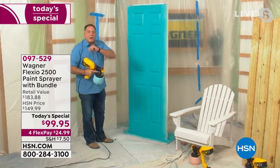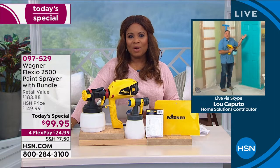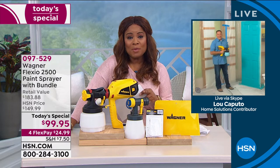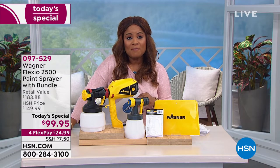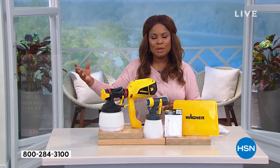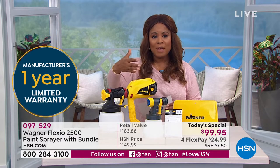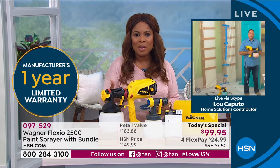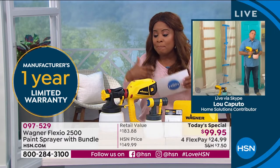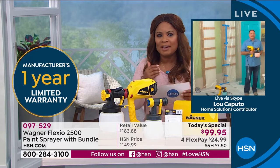Voila — professional results right here! I could probably charge money for this. You're going to be able to do this at home, using the Flexio 2500 not only indoors to paint your doors a brand new color, but also outdoors. The number one question we get is: what types of paints can I use with the Flexio 2500? Let's address that early.